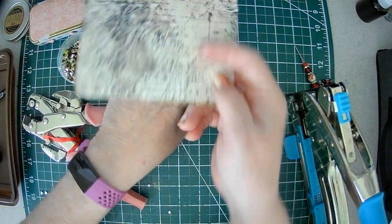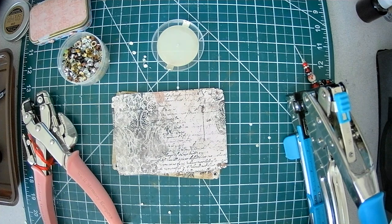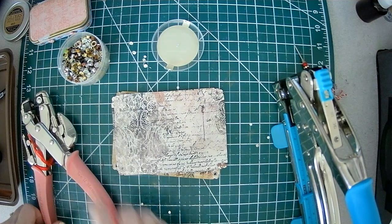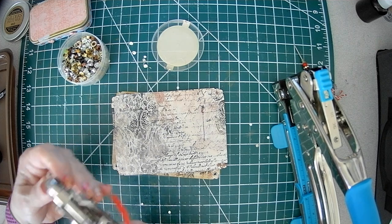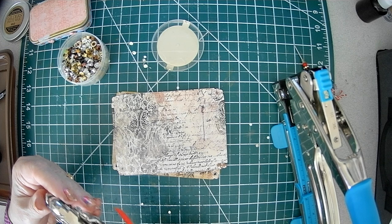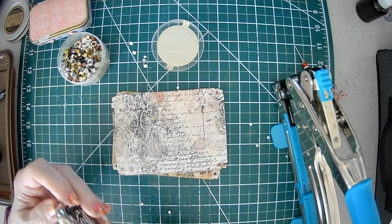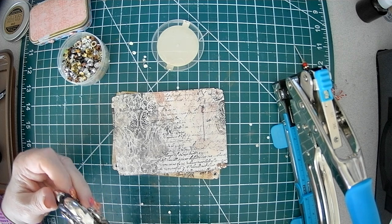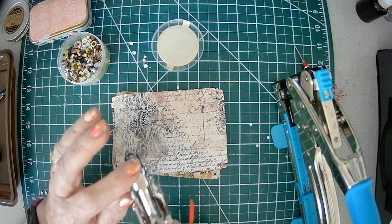So now let's put some eyelets in here. This size, if you remember, I said was 1/8". So we use the 1/8" Cropodile. For that one, the setting is going to be: the top will be at C, and it's C3. So it's C3 — the top will be at three. C3.